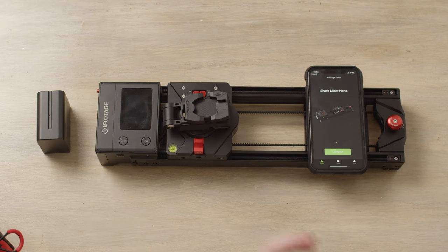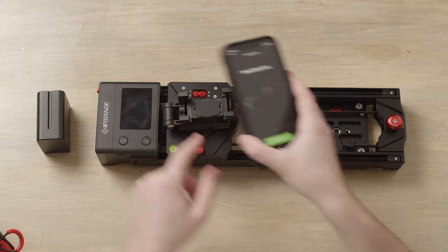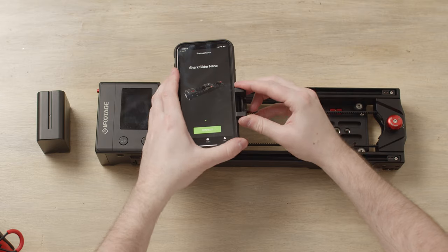The phone mount will screw straight onto your slider. Then take your phone, open the grips up, slide your phone in just like so, and your phone is in the slider.